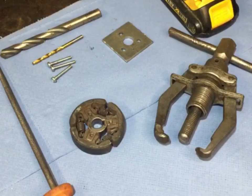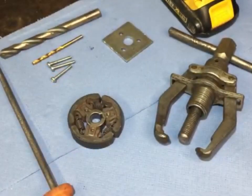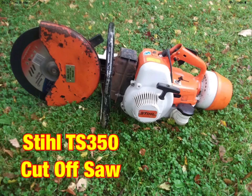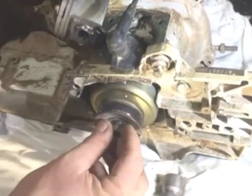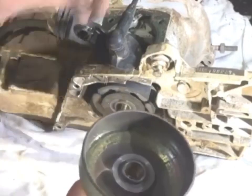Hi again, welcome to another video. In this video I'm going to show you how to take one of these — a clutch — off of one of these. That's a left-hand thread on that one, so that's a clutch cup off.